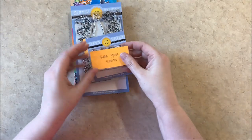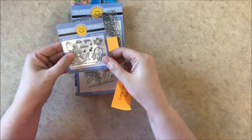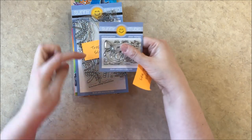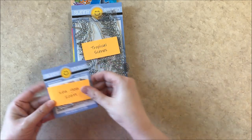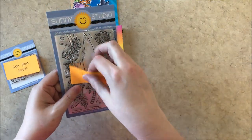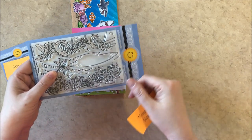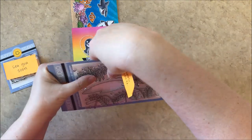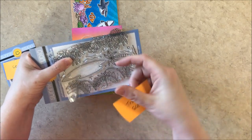Our next new stamp set — first we have a new little set called See You Soon. The pun is 'sea,' and it has a little fish and an octopus and bubbles, and then it has a shark that goes great with our best fishes shark — they're like a little couple, one facing each direction. And then there's a new scene set called Tropical Scenes, which includes a jungly tree branch with vines and such, a border for the ocean floor, a little island and a tree — our smallest tree — and then some waves and some bubbles, so it creates a lot of fun scenes.